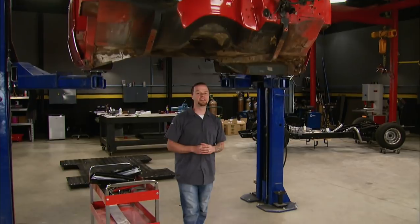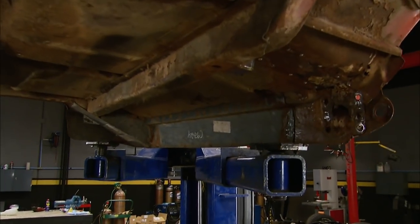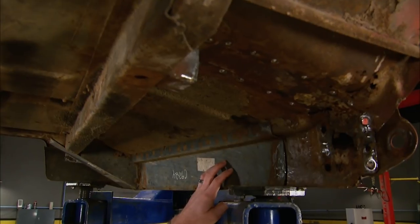Unfortunately, rust is one of the main killers of these old trucks, which is why so many have ended up at the scrap yard. But rust is nothing to be afraid of, especially with how many aftermarket parts are available. There's been quite a bit of work done under this cab by the previous owner, like this inner rocker, which I'll end up replacing, and a couple of cab supports.